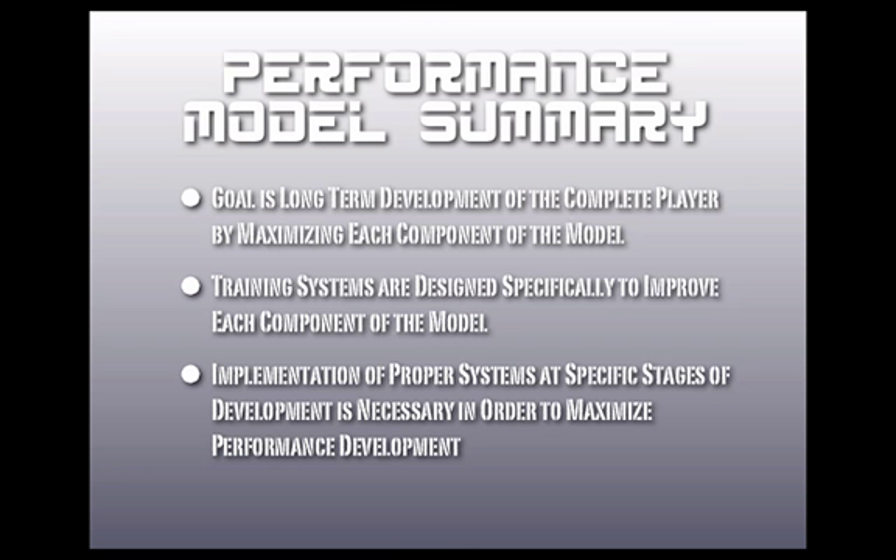Otherwise, you can confuse players, you can frustrate players. We're trying to do this in an optimal manner, so that's our performance model.